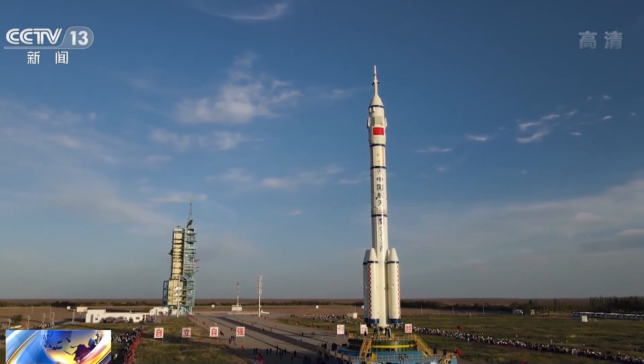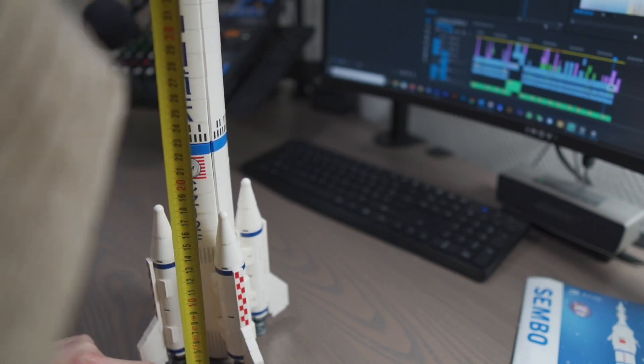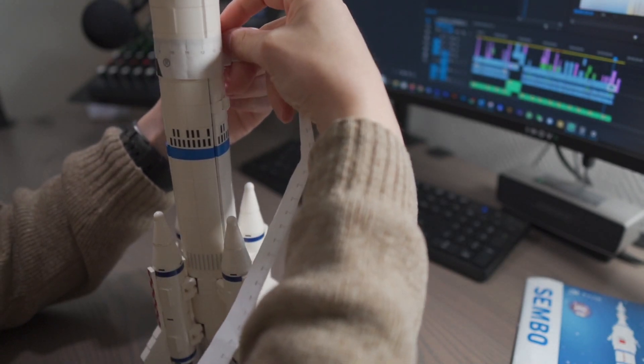I checked the proportions of the boosters and the center stage, measuring the diameters and the heights, and I found that the model was generally at a homogeneous scale of about 1 to 90, which is rather good. Only the diameter of the core stage was a bit too large, at a scale closer to 1 to 70, which is significantly off but not to a point of being displeasing to the eye.